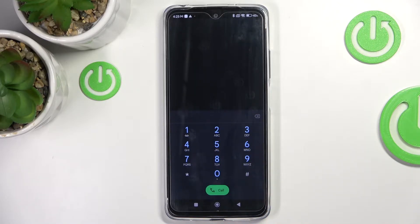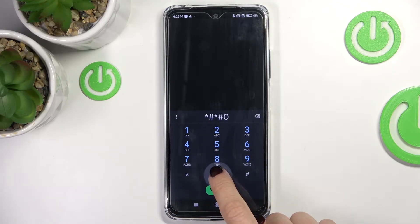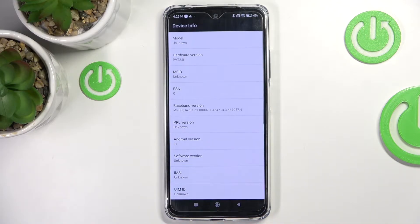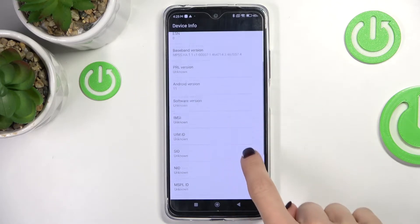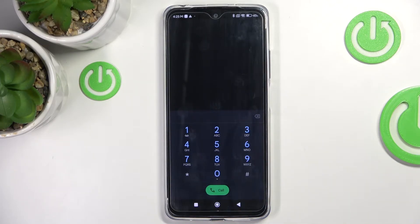Let's start with the first code, which is *#*#0000#*#*. Here we've got the device info panel. If you need to check all details regarding your phone, you can smoothly check model, hardware version, baseband version, IMEI, and also many other useful information, for example the Android version.